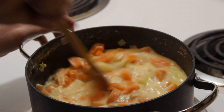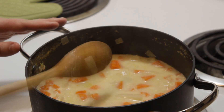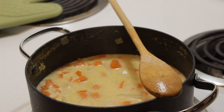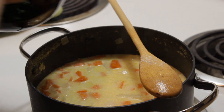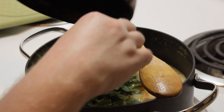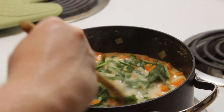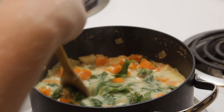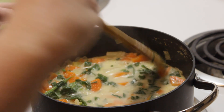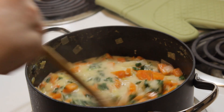We have our base and it looks great, smells heavenly. Next up, we're going to add our spinach — I just chopped it roughly. I'm going to stir the spinach into our delicious potato soup. And I know what you're thinking: 'Dapper Jeff, I thought you said it was a cheese soup.' It is — I just haven't added the cheese yet.